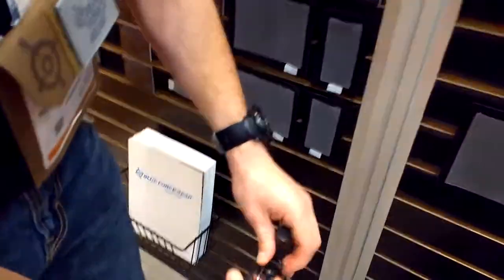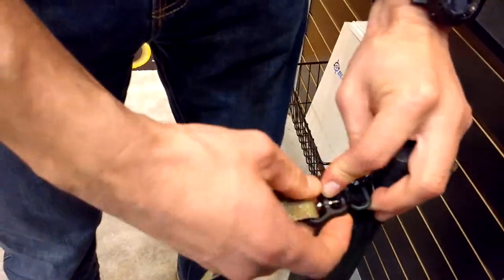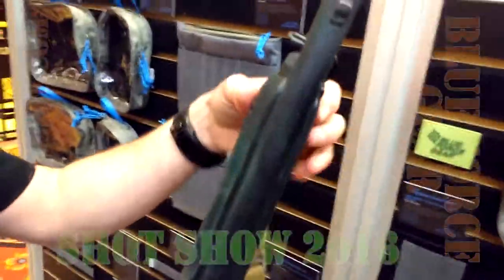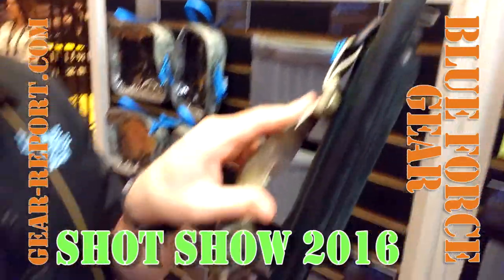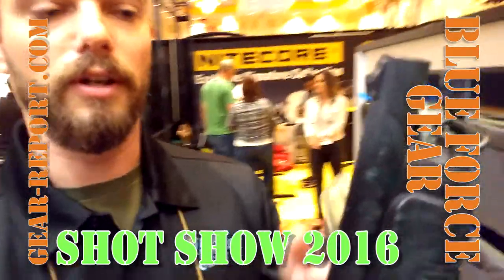They're not designed to come apart too easily. Now you have a side sling swivel component for $12, and you don't have to alter any of the existing equipment on the gun.